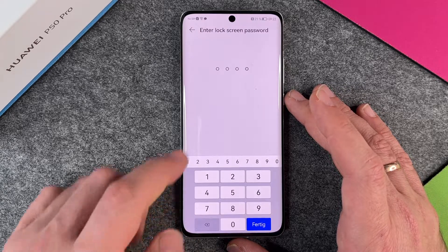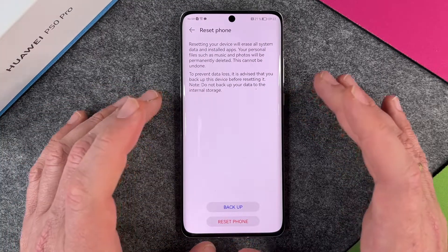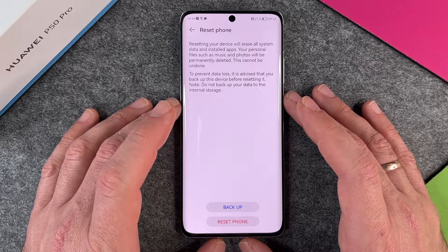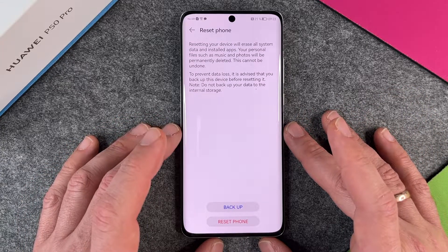So I click on Reset Phone and then it will ask you to type in your lock screen password — I type it in. It says: resetting your device will erase all system data and installed apps; your personal files such as music and photos will be permanently deleted. This cannot be undone. To prevent data loss, it is advised that you back up your device before resetting it.